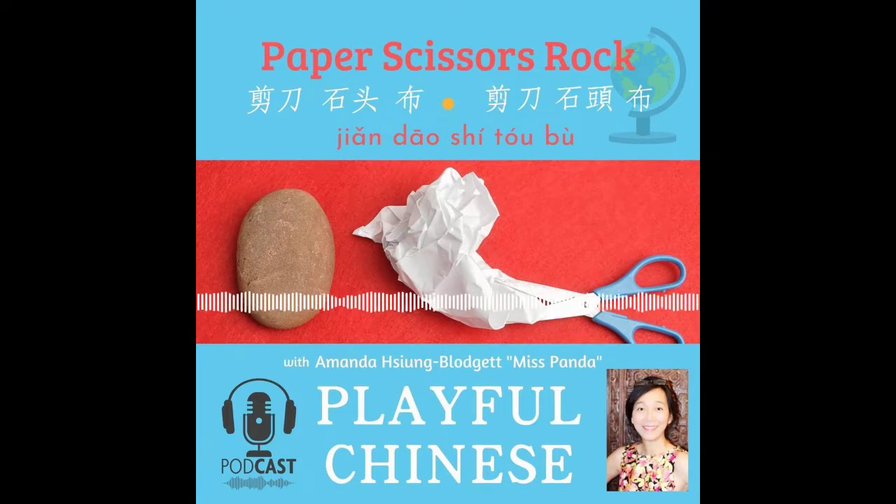好开心看到你来和 Miss Panda 一起练习中文! I am so happy you are here to practice Mandarin Chinese with me. Today we are going to make some art. But first, let's play Paper, Scissors, Rock in Mandarin! In Mandarin we say: 剪刀, 石头, 布.